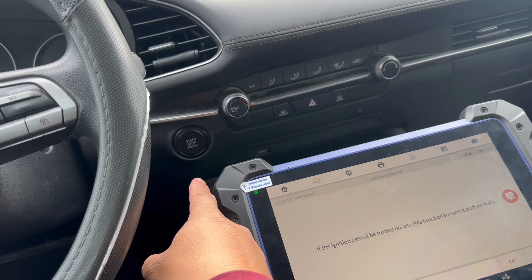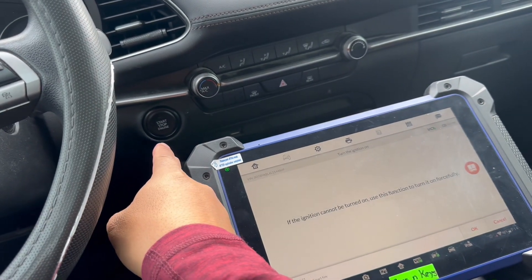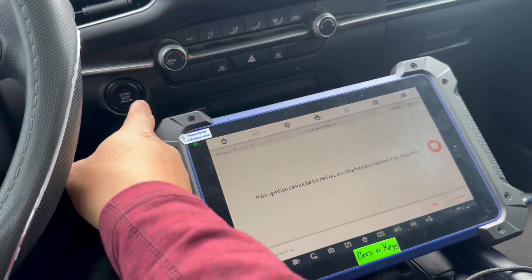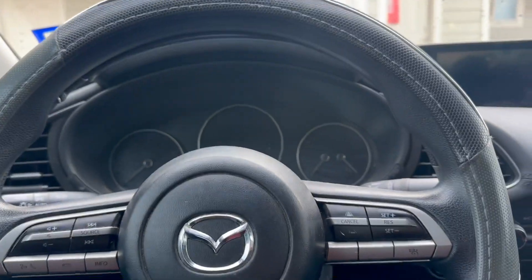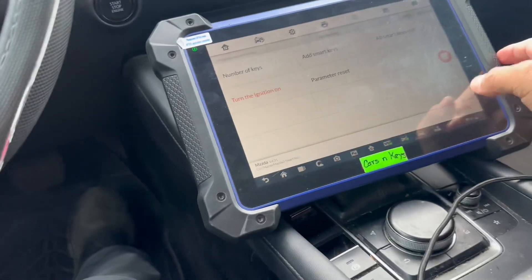Just hold it for 10 seconds, and when you hold it for 10 seconds the light blue will start flashing. The scanner will tell you — after 10 seconds, let it go and push it back. The ignition will turn on.